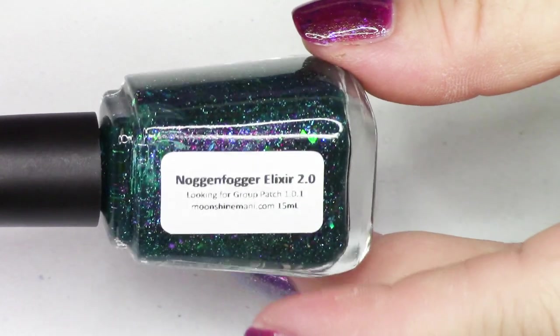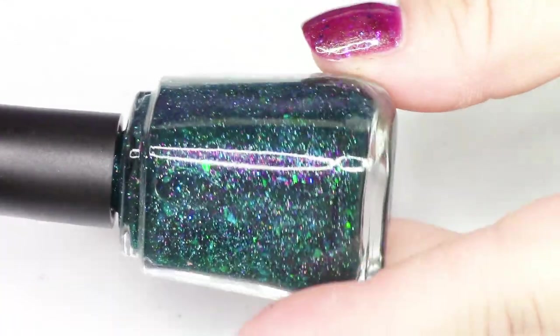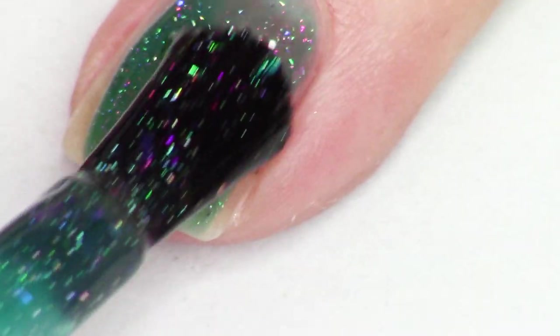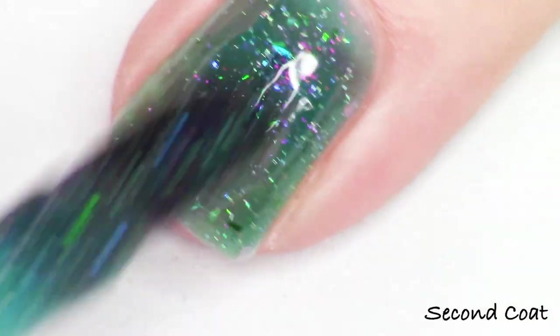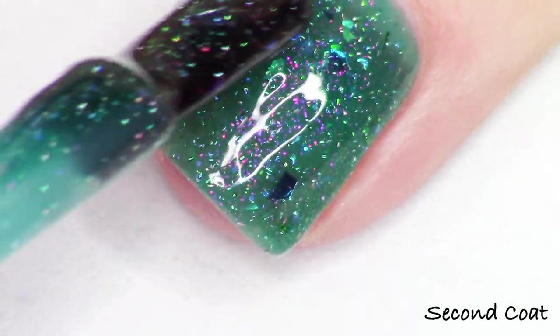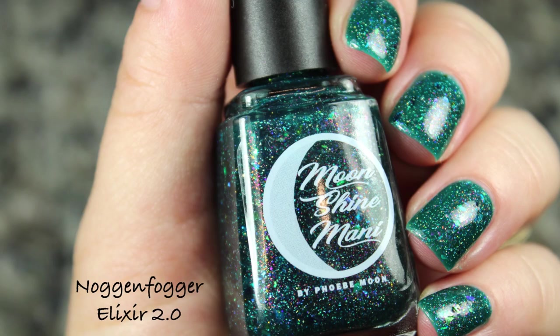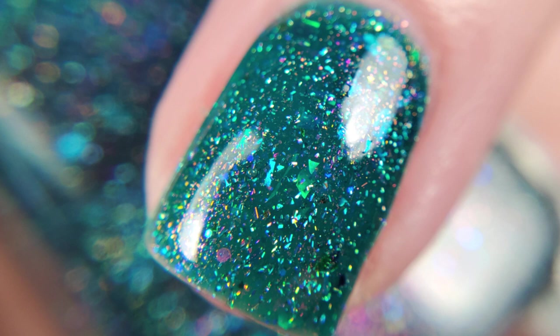Next up we have Noggin Fogger Elixir 2.0. I named the relaunch of this collection Patch 1.0.1 — for any gamers, you might know why I named it that; it's a tongue-in-cheek way to say relaunching. Noggin Fogger Elixir 2.0 is a deep teal jelly base with pink to green to gold shifting shimmer, purple, blue, and green iridescent flakies, blue and green metallic flakies, holographic micro flakies, and blue to purple shifting chameleon glitter. There's a lot going on in here. This polish is inspired by an item in the game — the Noggin Fogger Elixir — where if you drink this elixir, you turn into a skeleton. It was just a really cool item in the game back in the day.